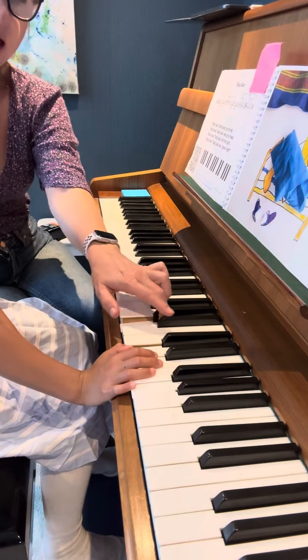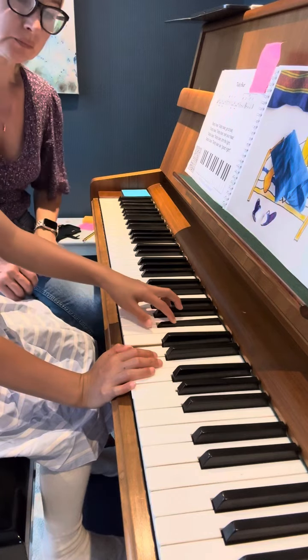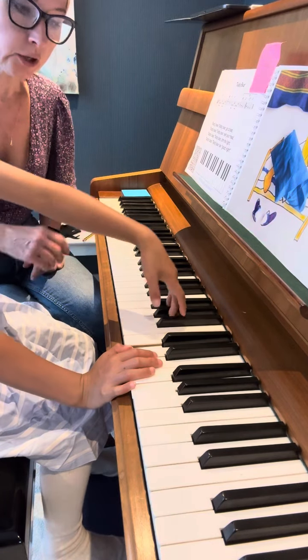And when you play a black note, keep your hand, keep your fingers closer or between the black keys. Don't go too far. Very good.